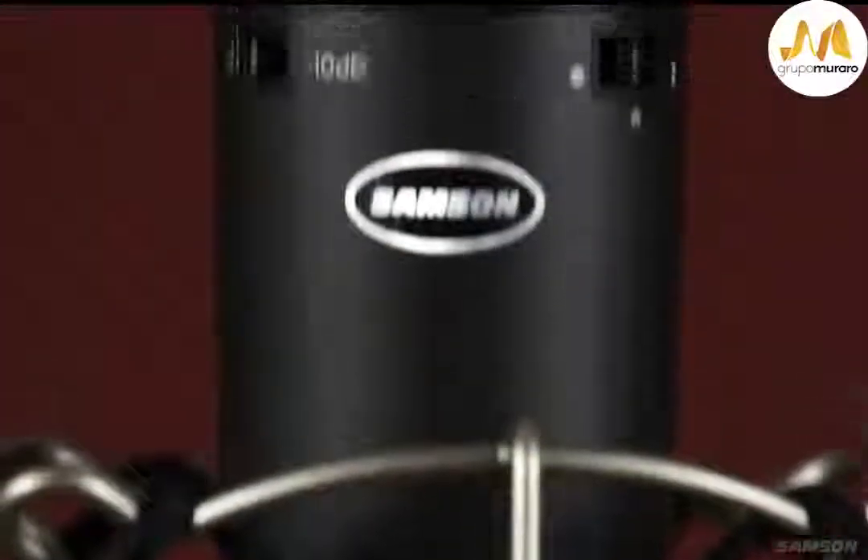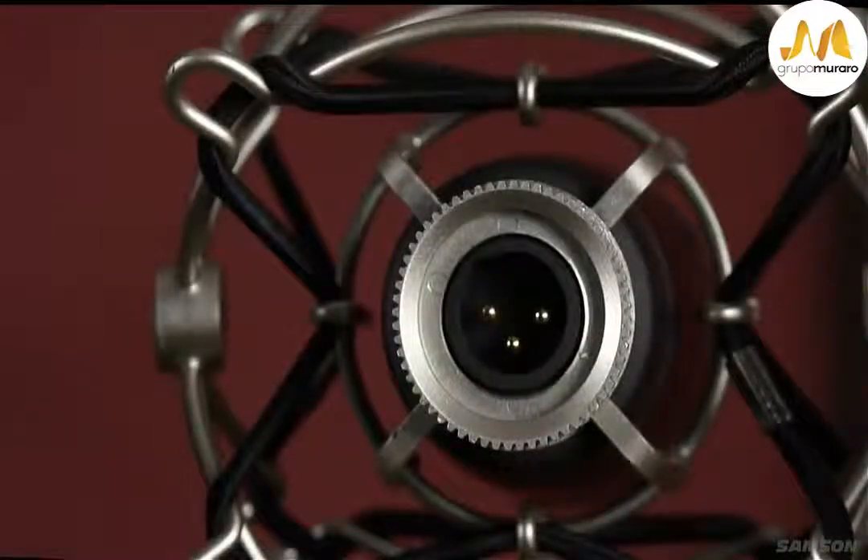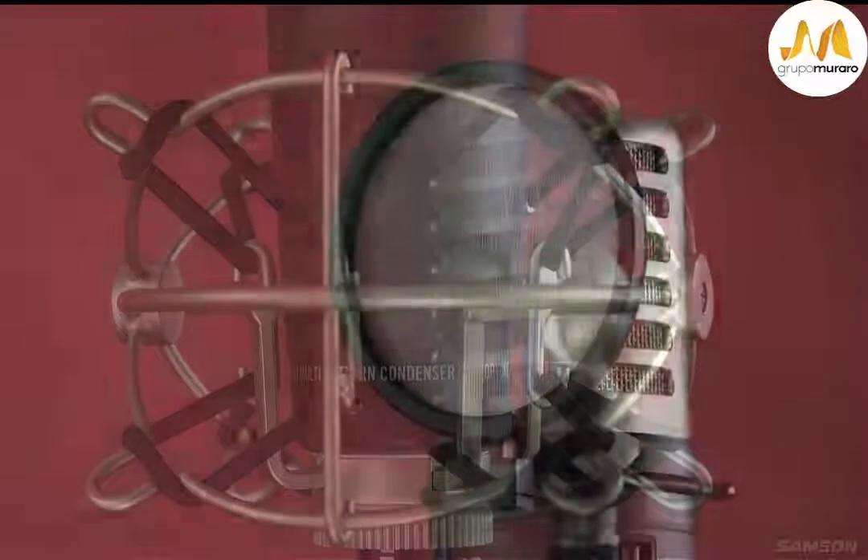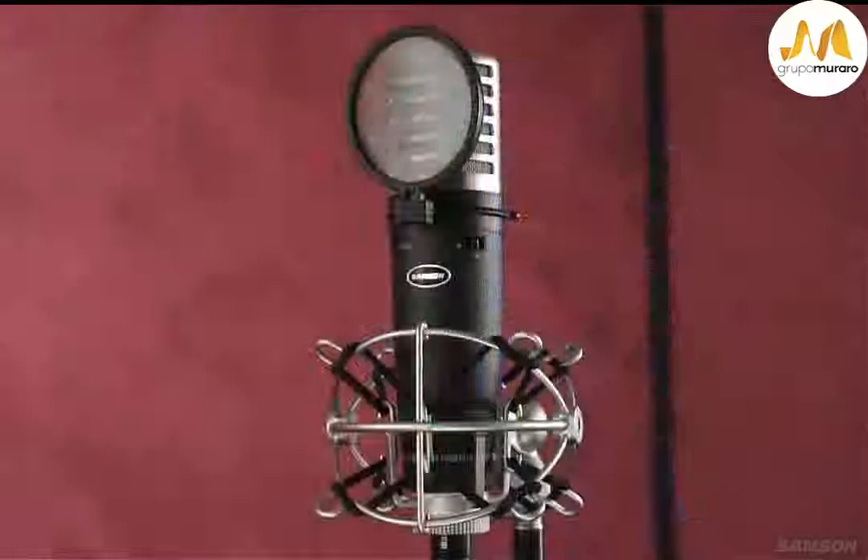The MTR-231 is made of a rugged die-cast construction with a gold-plated XLR connector for durability and longevity. The MTR-231 comes with a shock mount, pop filter, and carrying case for transportability.